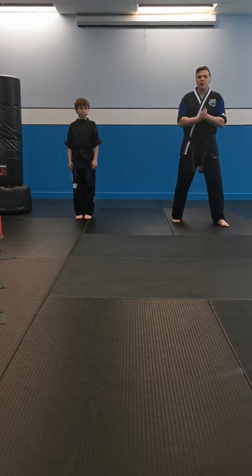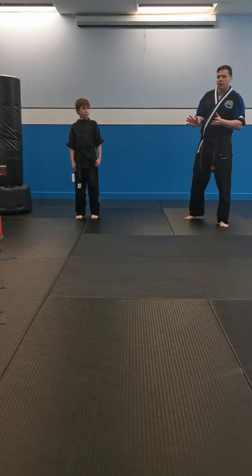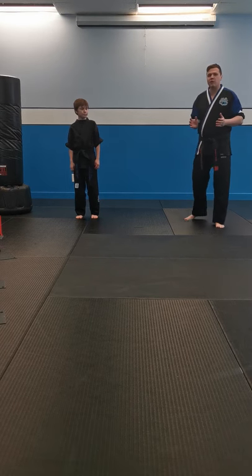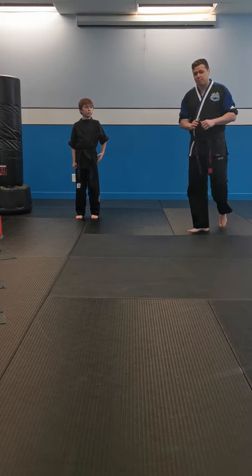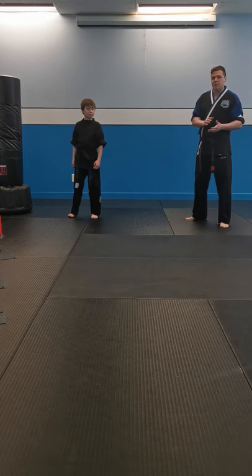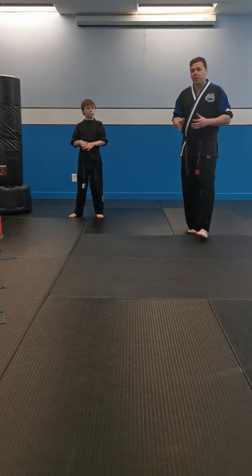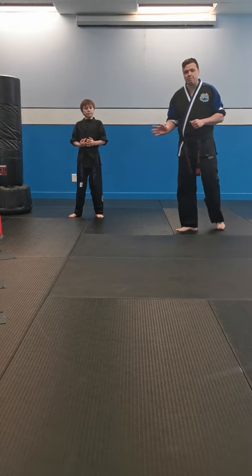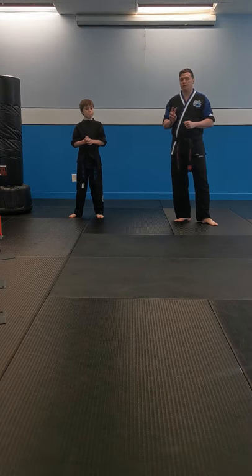All right, class, let's get ready to go. We're going to get started with a quick circuit drill. These are all exercises you guys have done before in class, so it's not going to be anything brand new. We're doing 30-second exercises, and we're going to do six of them. First one's going to be jumping jacks, then plank, then high knees, then V-sit, then burpees, and then we're going to finish off with a wall sit. We're going to do these for 30 seconds each and do two full rounds.